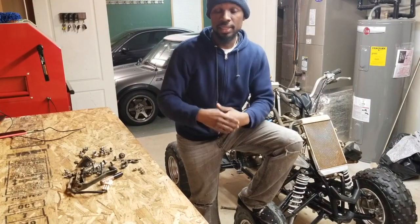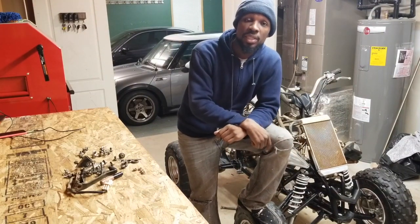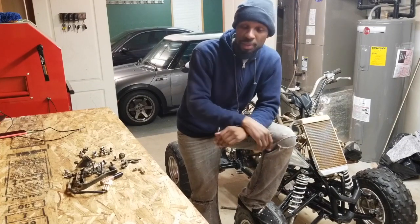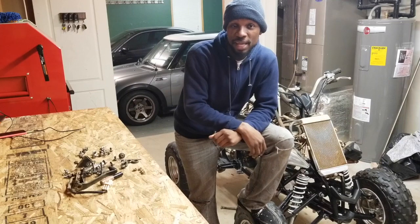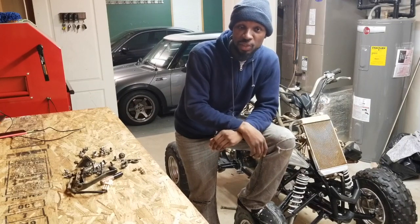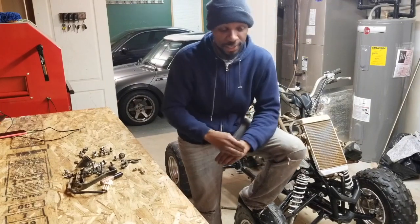I will be doing a full video on the rebuild when I get the engine back, because I did send the engine out to California to get completely rebuilt — top and bottom. I know it's gonna come back stronger than ever, brand new fresh.